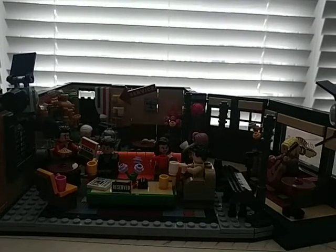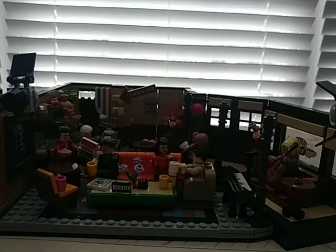What's up guys, welcome back to another video. Today we are going to review set number 21319. It retails for $60 and it's the Lego Friends set with 1,070 pieces.